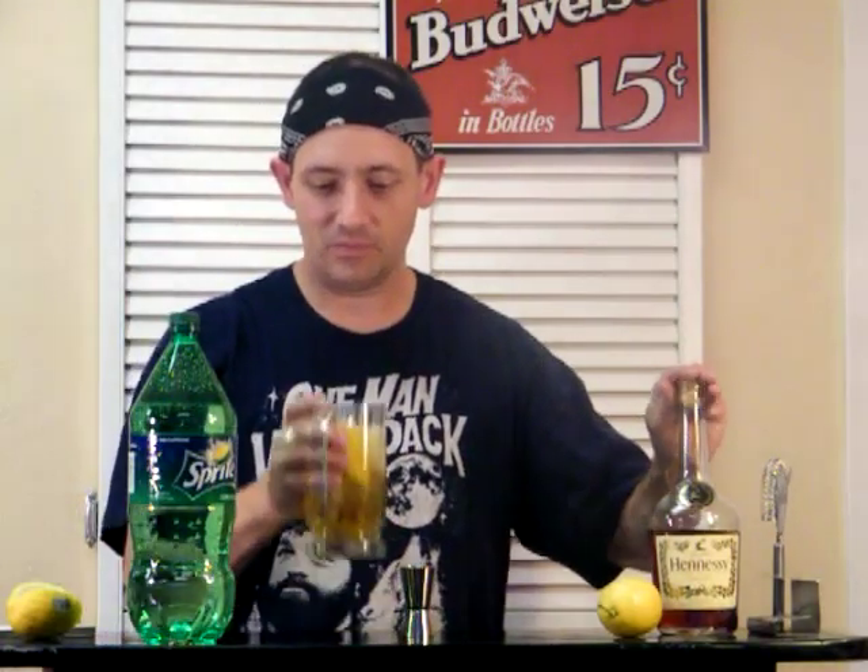How's it taste? Greatest drink you ever made? Maybe. That's pretty good. I've got to hand it to Mr. Tech-9.